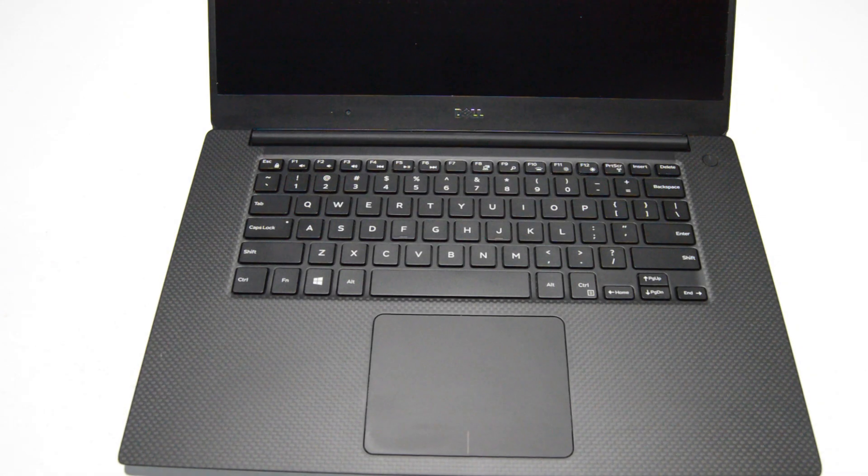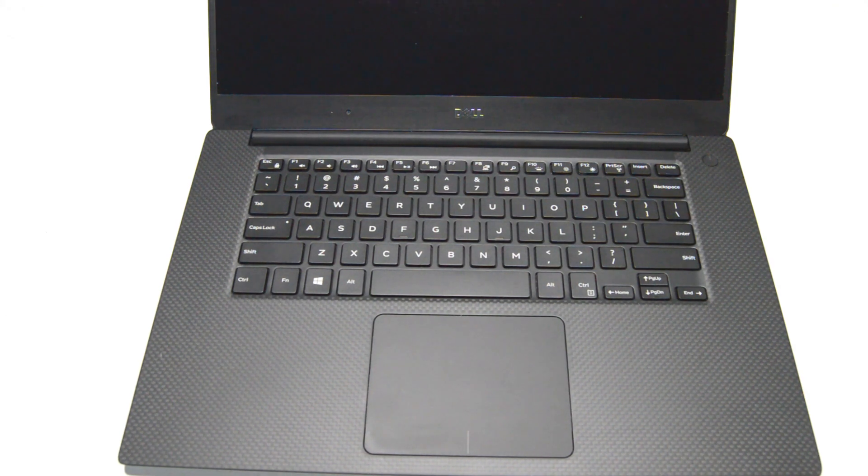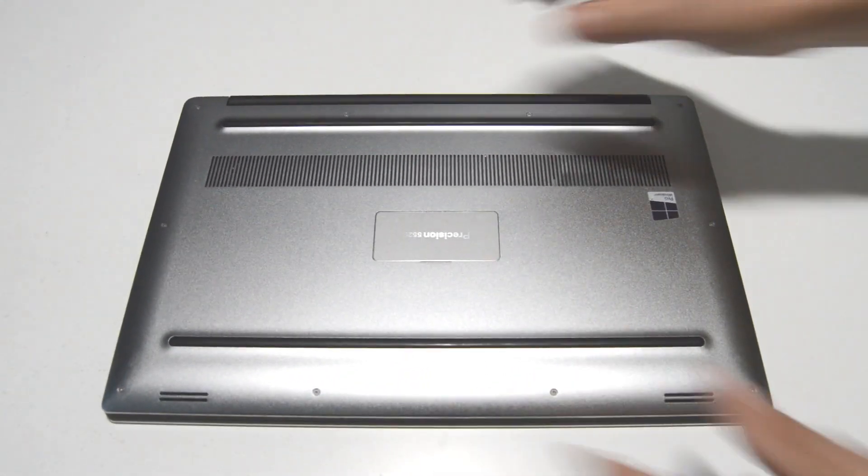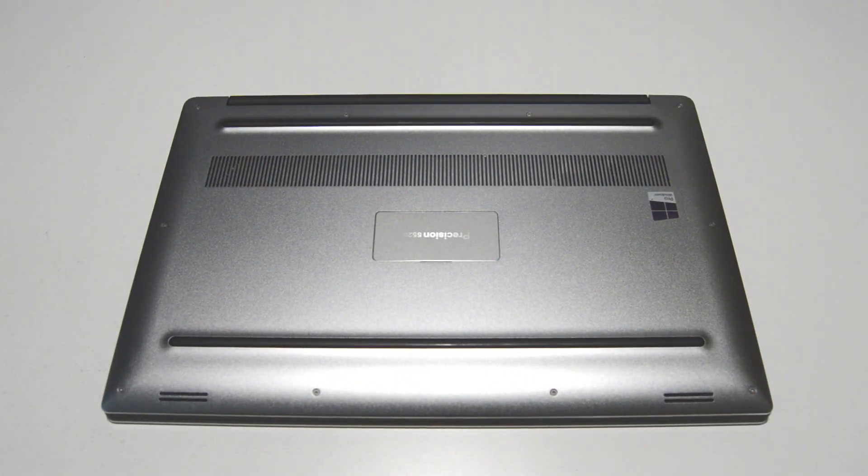Welcome. Today we will be disassembling a Dell Precision 5520. For this you're going to need a Torx T5 and a small Phillips bit — I'm using a 2.5.